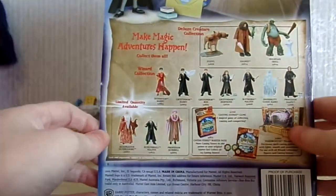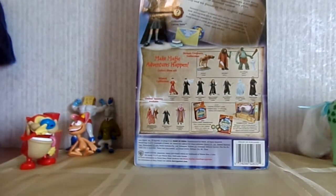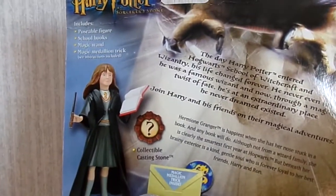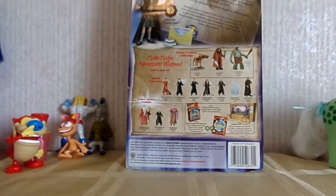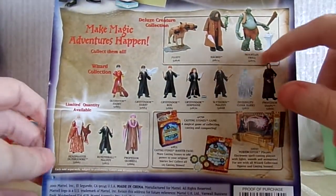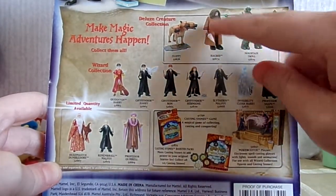I'll go ahead and show you guys the back before I open it. At the top it has stuff about Hermione — the letter to Hogwarts and all that — and then down at the bottom it has the other characters in the series. I guess these three maybe came together: the Mountain Troll, Hagrid, and Fluffy.